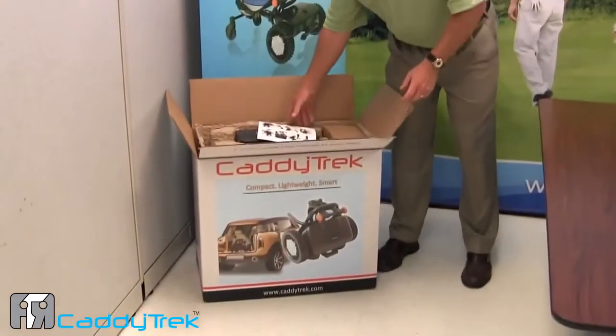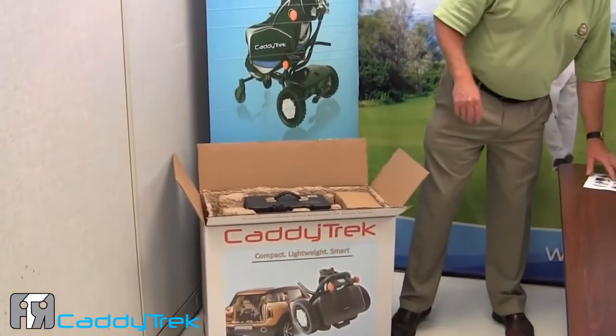We've got our caddy track arrived, we're going to unpack it. We have our quicksheet instructions.